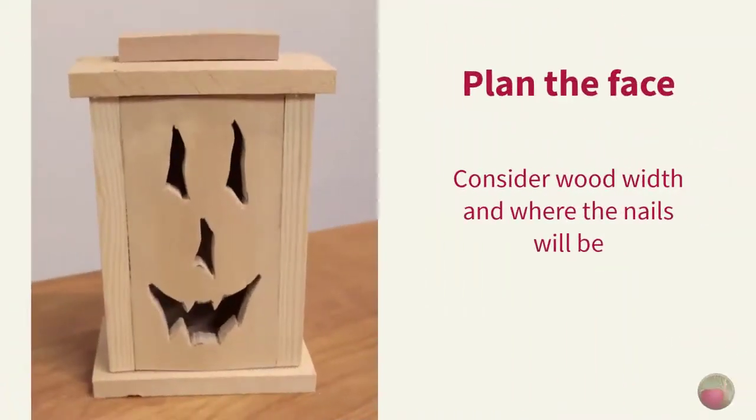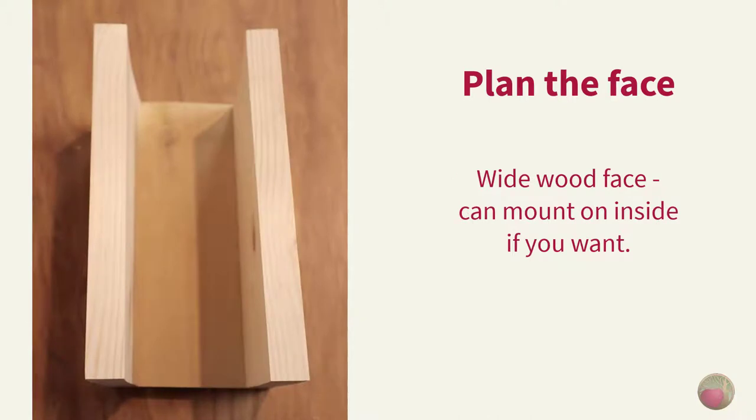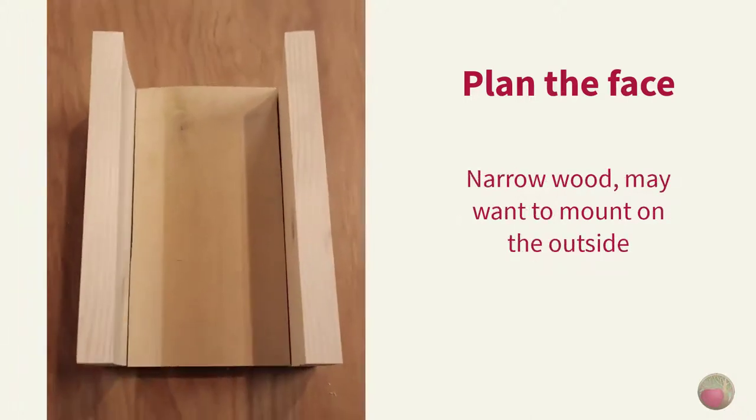Before you get started with your cuts and build, you'll want to do a little planning for the jack-o'-lantern face. If you have wide wood, like a 1x6 for the face, then you may want to mount it on top of the sideboards. But if you have more narrow stock, like a 1x4, which is what I'm using, then you may want to mount it flush to the sides. This will make the face look wider.